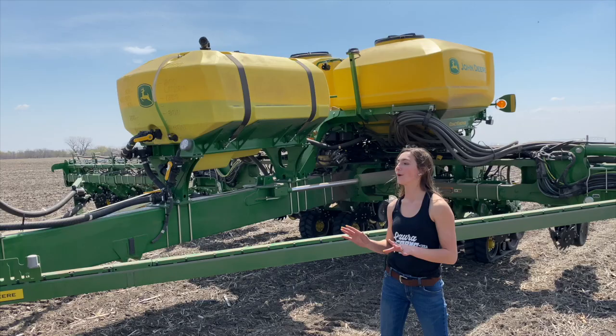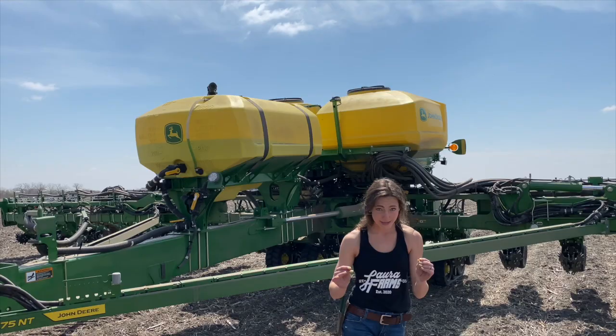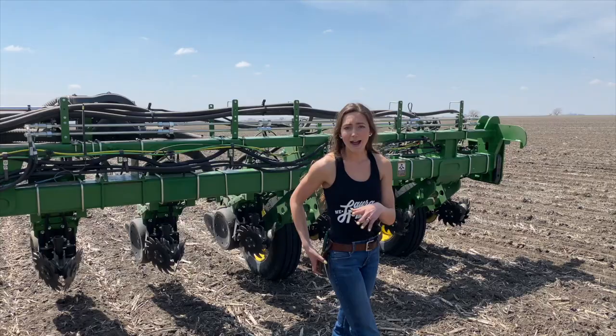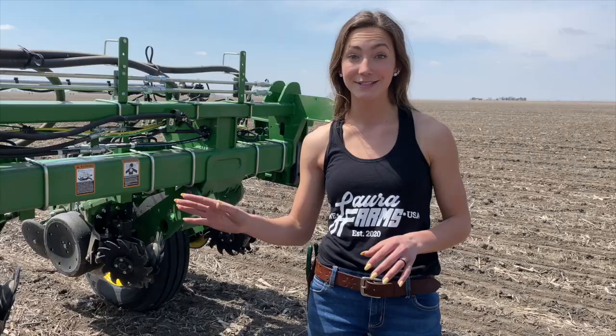The tractor in itself is super cool, but when you hook it on to something like this — it's a 7075 NT 24-row high-speed planter with the integrated fertilizer system. I should mention I accidentally said the tank on the planter is a thousand gallons; it's actually 600 gallons, my bad. When I say high speed, I mean you can plant at about nine to ten miles an hour. In a typical pull-behind non-high-speed planter you're planting at about three and a half to four miles an hour, so ten miles an hour is incredible.